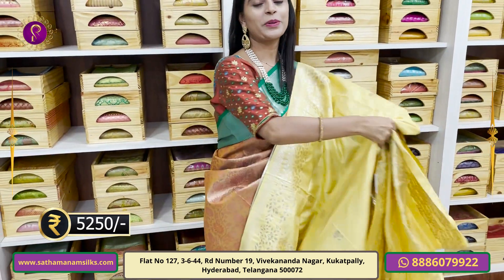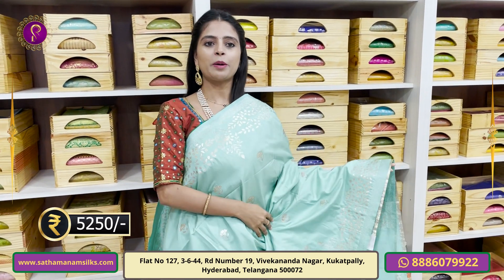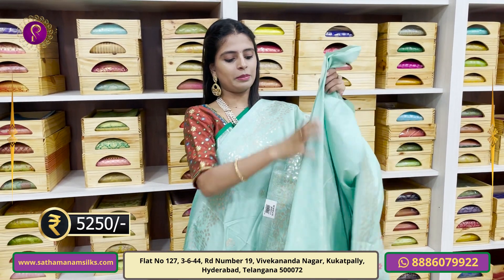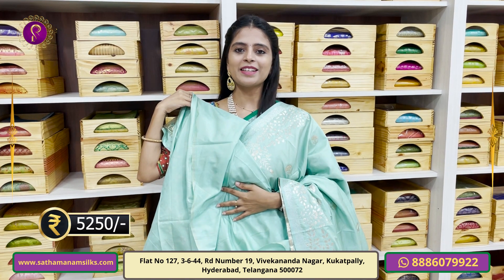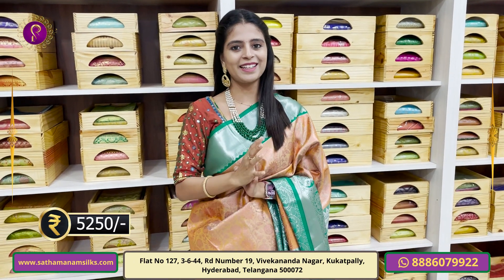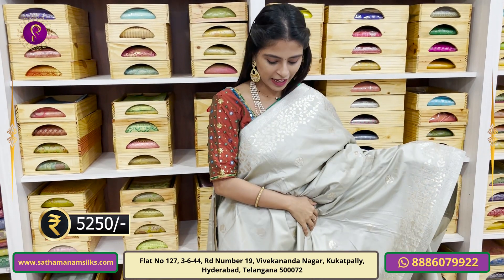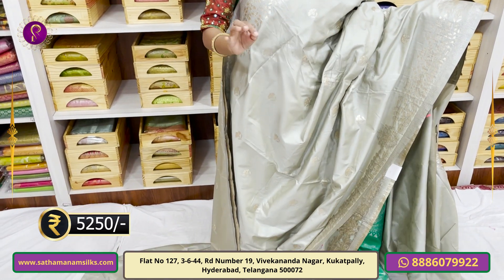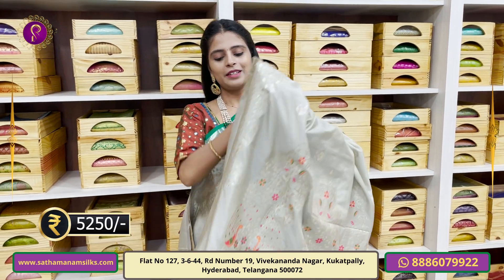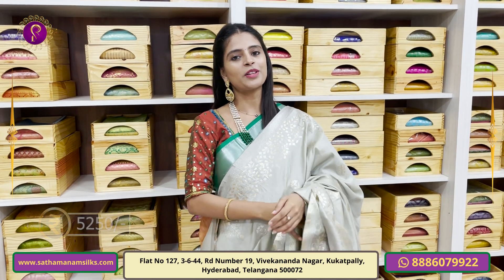The pattern price is Rs. 5,250 and Rs. 8,250 for some options. Next color is seed green — a pastel gel shade, superb beautiful pattern. Then purple. Also available in grey and ash color — same pattern, no difference. Just choose the color and take a screenshot, send to our WhatsApp number to purchase. Blouse is self-fabric. Price is Rs. 5,250.